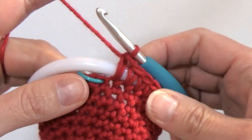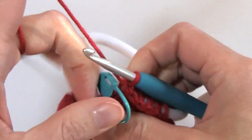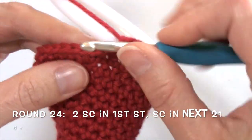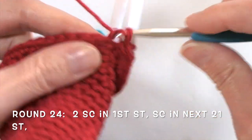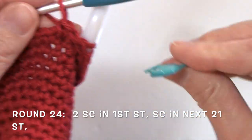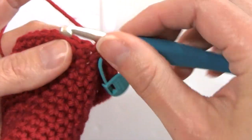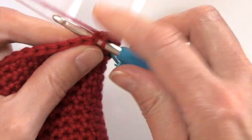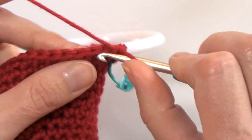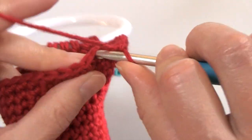We move on to round twenty-four: two single crochets in the first stitch. This is going to feel a little awkward at first, but no worries — it'll get a little better as we move along. Now we're going to be working one single crochet over the next twenty-one stitches until we get to the stitches that we worked over that ring.